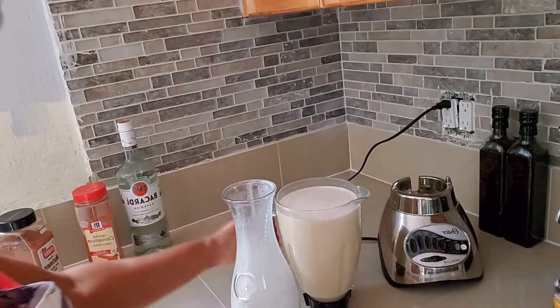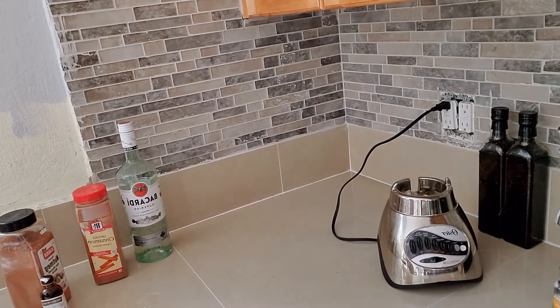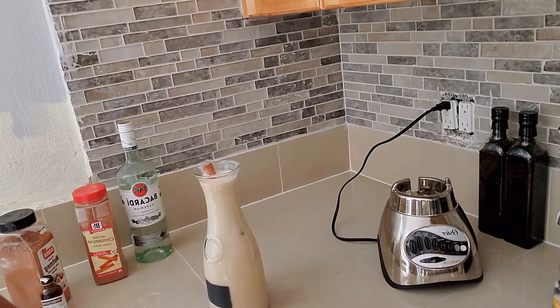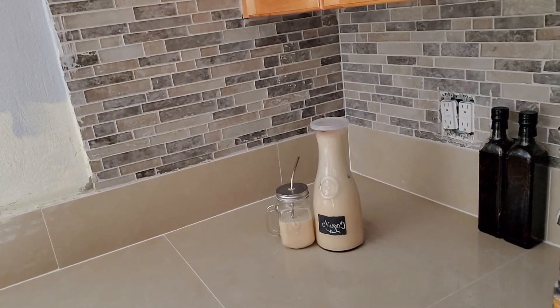Okay, so now I'm just going to pour it back in here — I'm going to do it over the sink. All right, so this was my take on coquito. The next step is just to put it to chill and then enjoy.